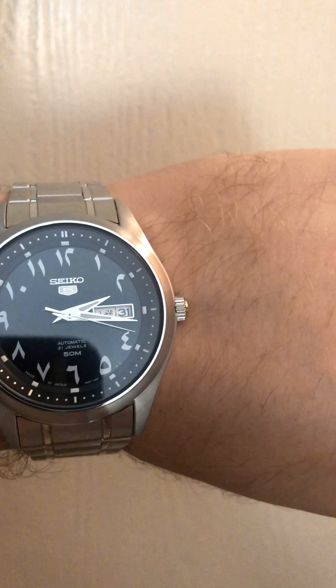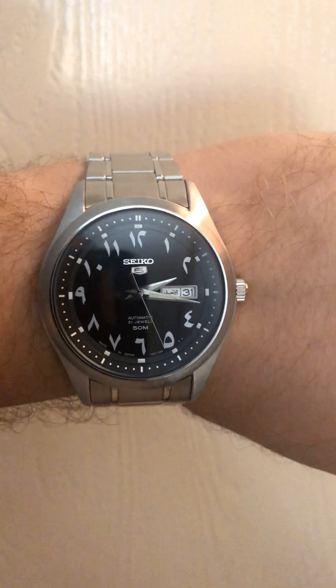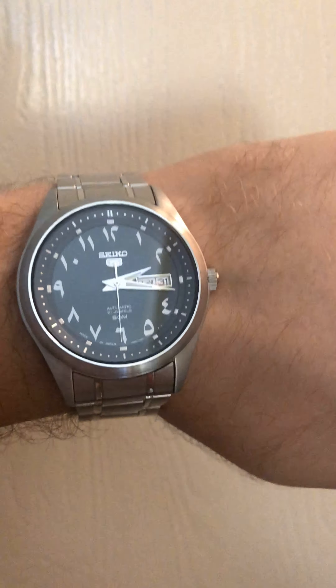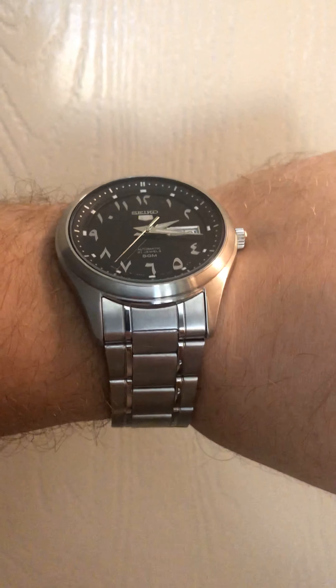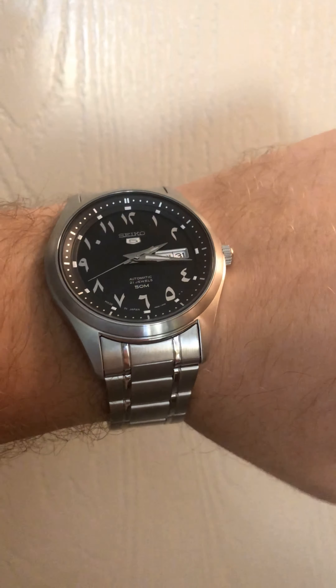Hello everyone, thanks for watching. This is just a quick update video on my Seiko 5 SNKP21J1 automatic watch, 41 millimeters. This video is actually dedicated to Mohammed, someone who commented on one of my other Seiko videos for this particular model — but it's really for anyone who's curious about it.